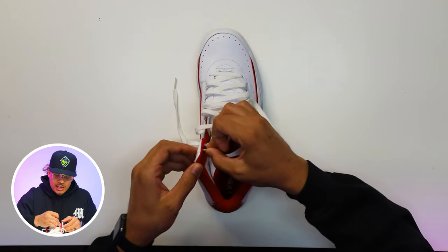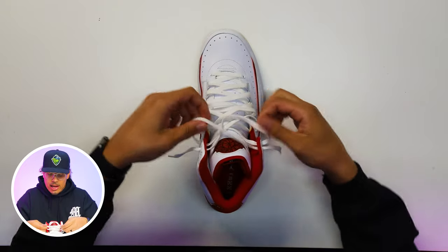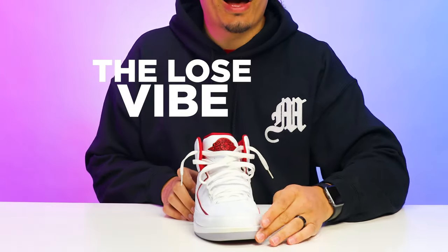Next, take the laces and push them through that second hole, letting it hang maybe a couple of inches down on both sides with some extra slack. Then pull the laces just a little bit to create a bit more slack, and we're going to put these on foot. This is called the loose vibe — I don't know if that's what it's really called, but we're going to call it the loose vibe. Let's see what the on-foot look looks like.